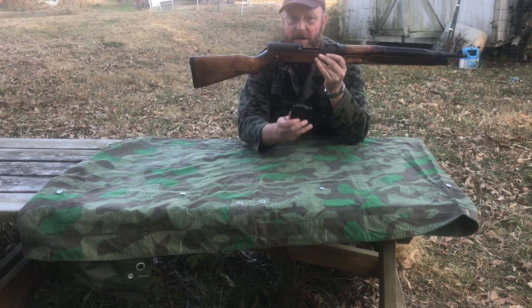We'll start with the butt. It still has the plastic butt plate — that's what came with it. The originals had a steel butt plate from what I understand. Loading is similar to an SKS.